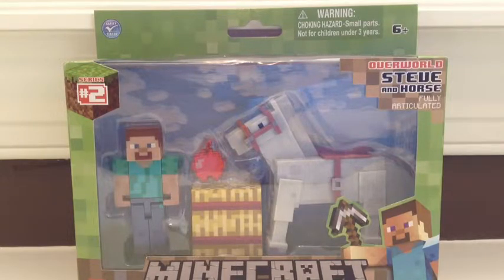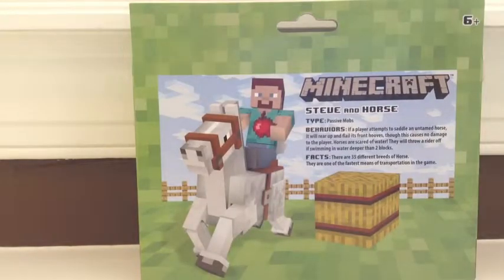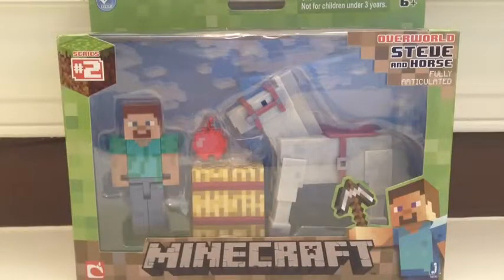It is ages 6 and up. And on the back, it tells you about the horse. Let's unbox it.